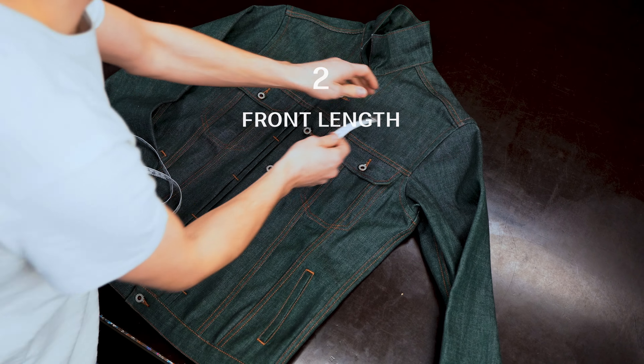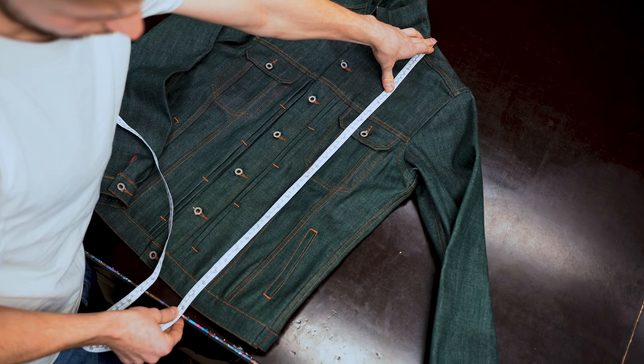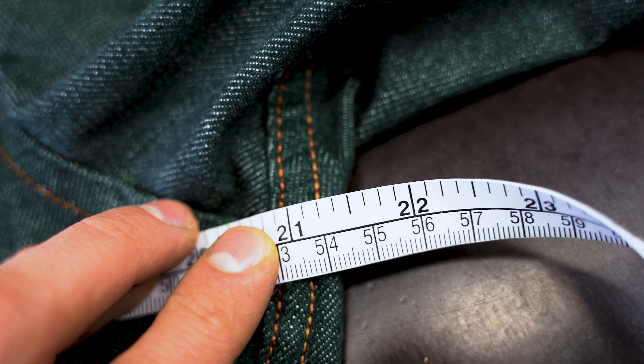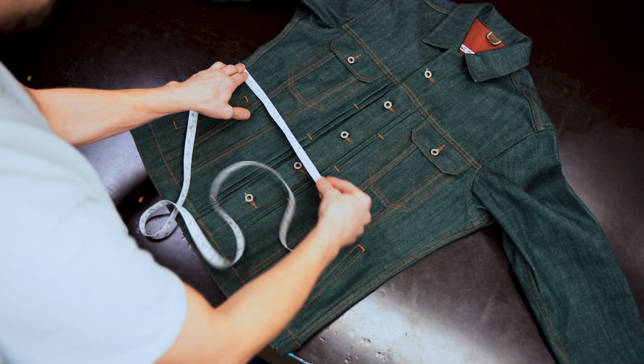To get the front length, you need to measure from the highest point down to the bottom. For taking the chest width, you need to measure from one armpit to the other. You measure the waist at the narrowest point of the closed jacket.